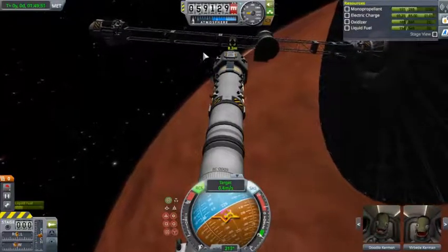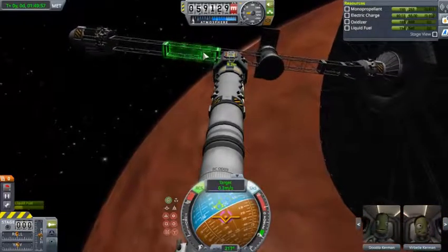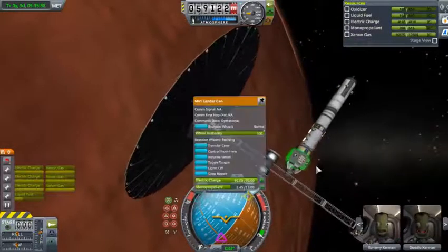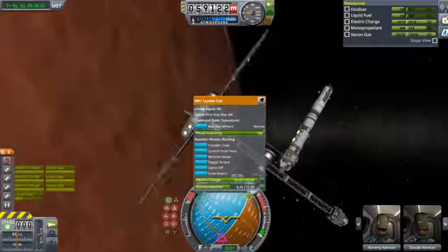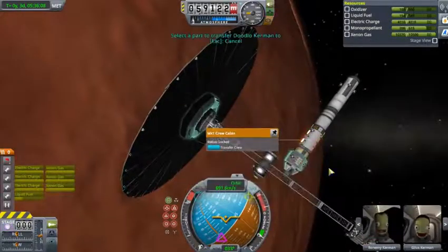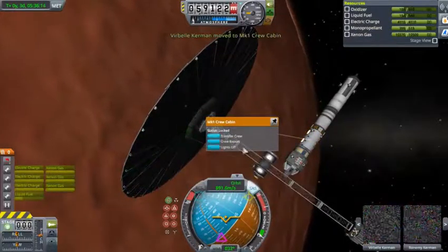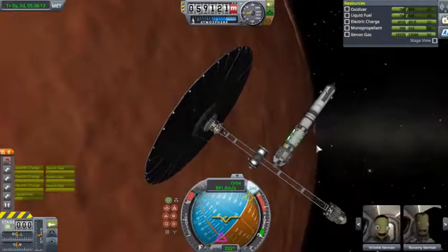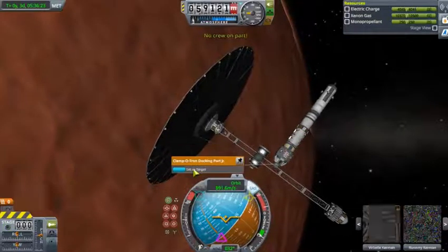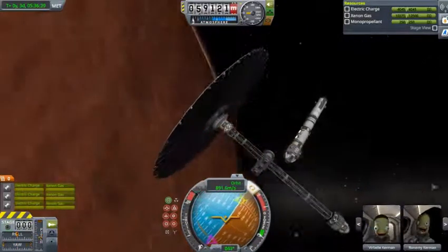Now I just come right in and try to dock — maybe. Ayyy! And now I just transfer people over, because transferring the crew is always necessary if you want to bring them back. I mean, I could just leave them here, but that'd be kind of cruel. I had to get everybody right. And now I undock that and just let it bugger off on its merry way.